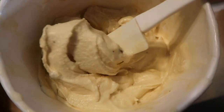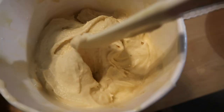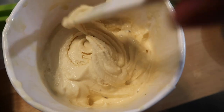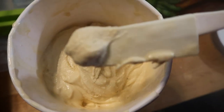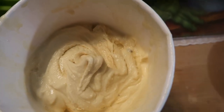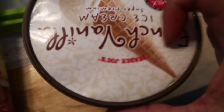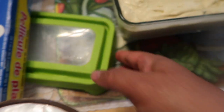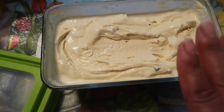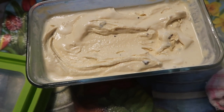This is perfect for those of you who like soft serve. I want it to firm up just a little bit, but it's perfect just like this. Let me taste it — amazing! I'm going to put the top on, then put some plastic wrap on top of that, and then put this in the freezer.